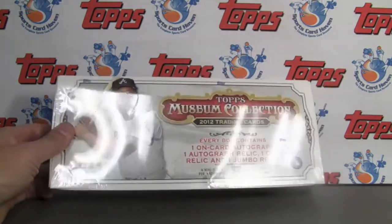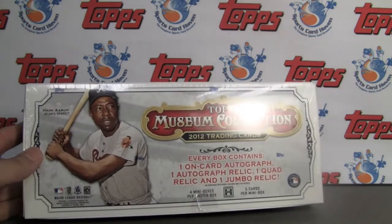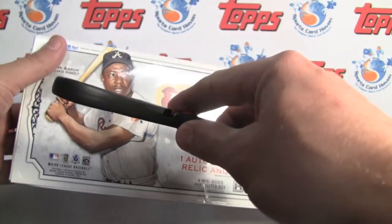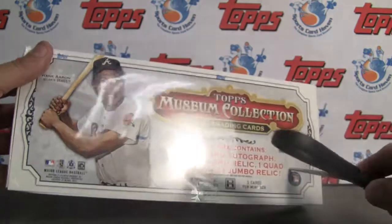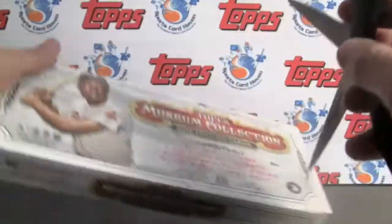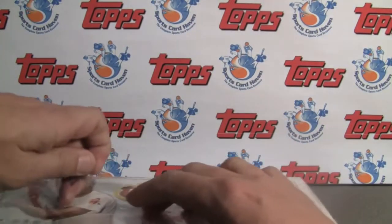Today we've got a very exciting product: 2012 Topps Museum Collection. Great new product stemming off of the set from last year, the inserts from last year. We have the new kind of formula for Topps with their marquee and precision, etc. It's four mini boxes, one hit per box.